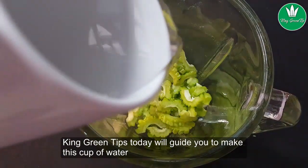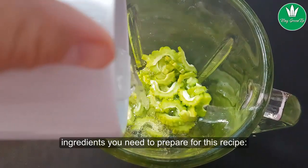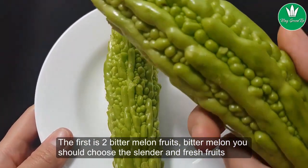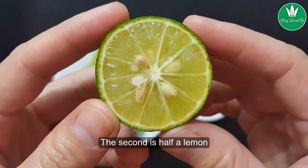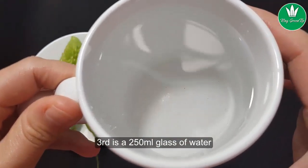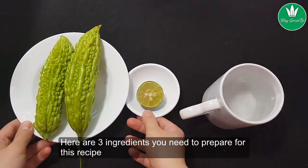King Green Tips today will guide you to make this cup of water. The ingredients you need to prepare for this recipe: the first is two bitter melon fruits — you should choose slender and fresh fruits. The second is half a lemon. The third is a 250-milliliter glass of water.